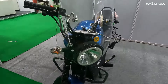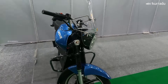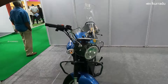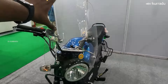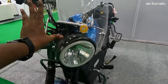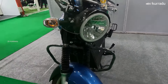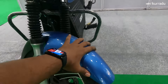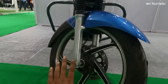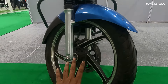The front is the main highlight and the front light is a highlight feature. The front has a huge telescopic suspension, a mudguard, and normal plastic. The tire size is 17 inches and the braking system is a disc brake.